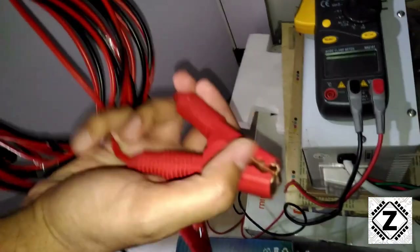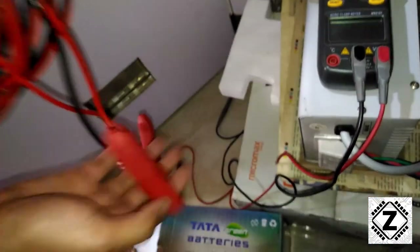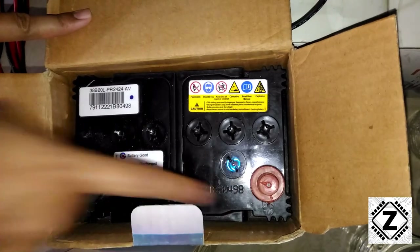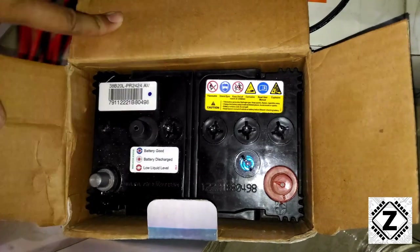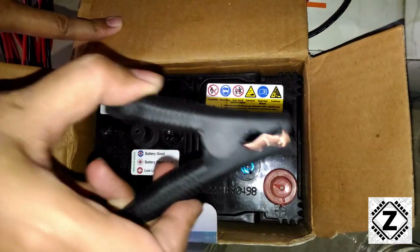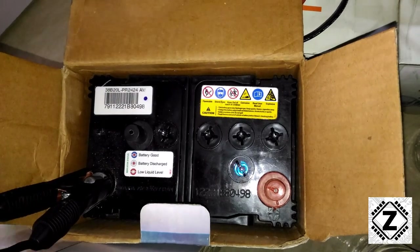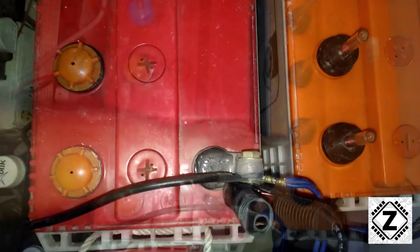For this procedure we are going to need a jumper cable — the links will be in the description below so you can buy it online — and I assume everyone has an inverter. Let's check the car battery first. It has a negative side and a positive side. First we will connect the negative. I don't recommend connecting both poles at once because there's a chance of short circuit if both clamps touch. So first we connect the negative clamp. Over here is our inverter battery, which has a negative marking — a minus symbol — and often these terminals are black.